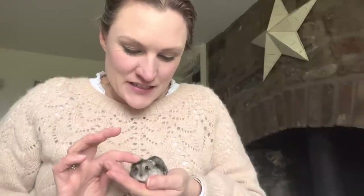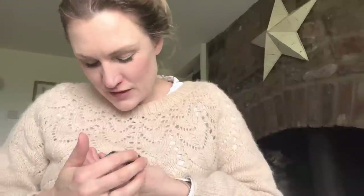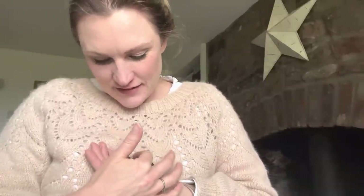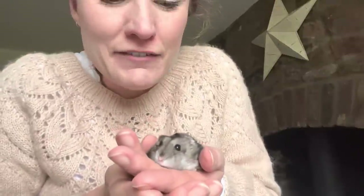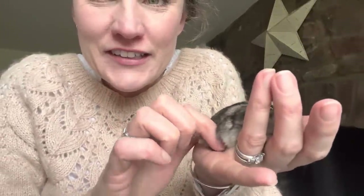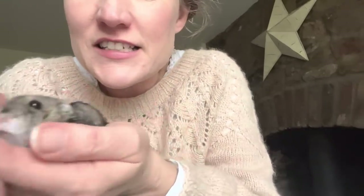Little Timmy has been up a couple of times and Coconut's been up a couple of times. They make me so happy - look at that little face, look at your little foot. They're perfect.